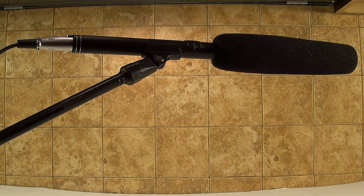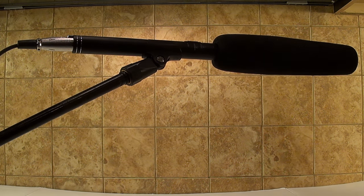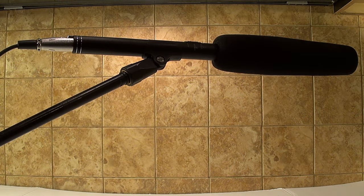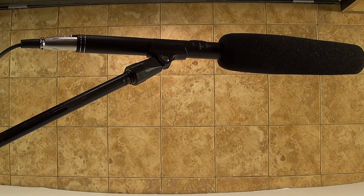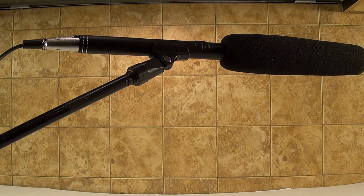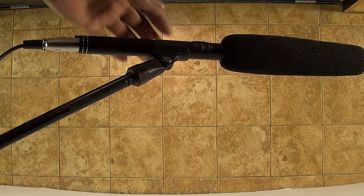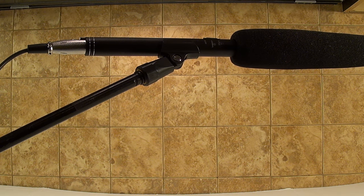Alright, now I've got the mic plugged up. Let me stand in front of it and see what it sounds like. Testing one, two, three. Testing, testing, testing. This is what you're hearing now — the mic plugged up directly into my sound system. It looks like it's a little low, so let me switch to the other tile settings. It came to just the left side when I did that.